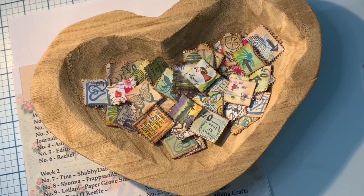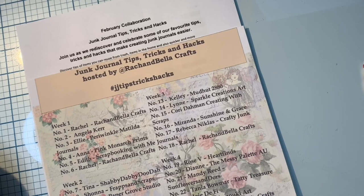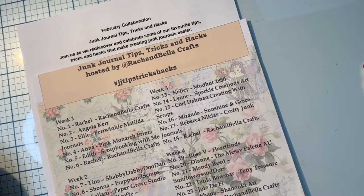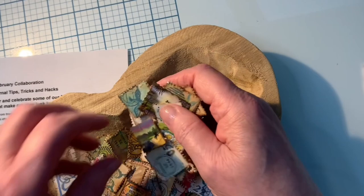Hi! This is Rose with Heart Finds Channel, and I am excited to be part of a fun collaboration this month by Rach and Bella Crafts. It is Junk Journals Tips, Trips, and Hacks, and there are lots of talented artists included in this. I hope you've been following and enjoying the videos. Today is my day, and I'm going to share with you about how to mass make faux postage stamps.